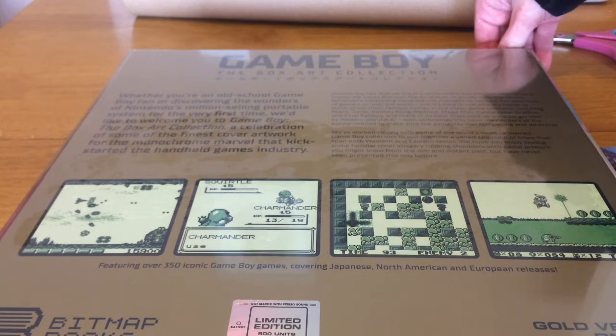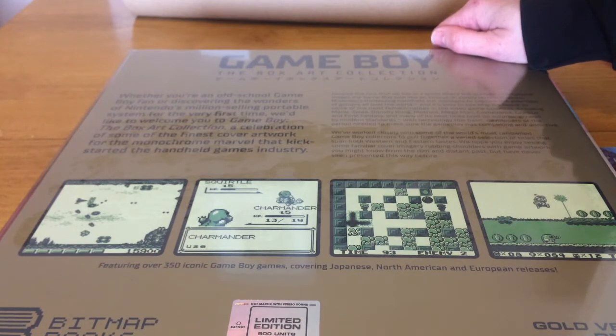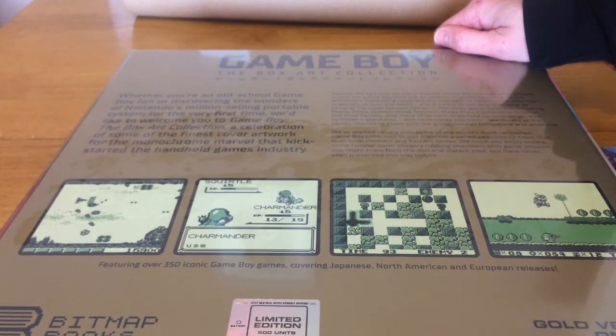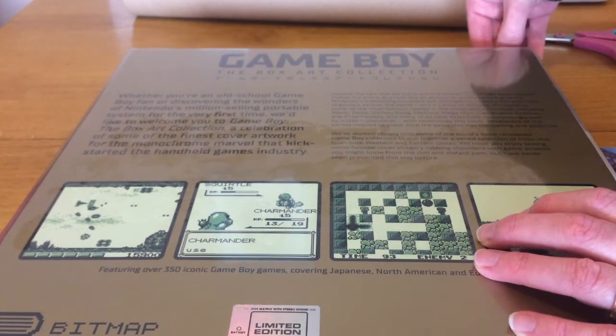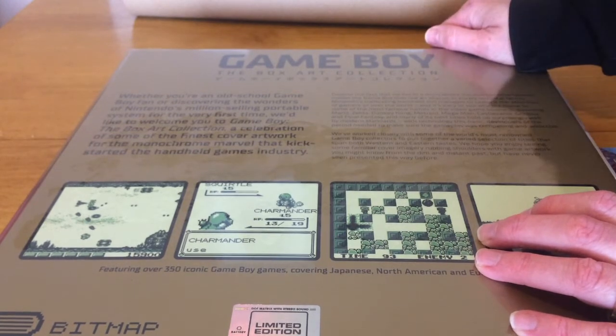Despite the fact that we live in a world where the average smartphone makes the Game Boy look like an abacus in purely technical terms, Nintendo's trailblazing handheld still manages to capture the attention of gamers all over the world, and it's easy to see why. It's home to some of the most famous names in video games, including Mario, Zelda, Donkey Kong, Metroid, Mega Man, Castlevania, Gradius, and Final Fantasy, and many of its best titles hold up surprisingly well by modern standards.